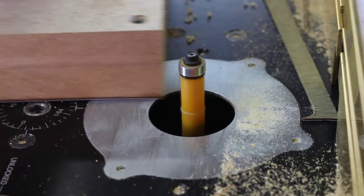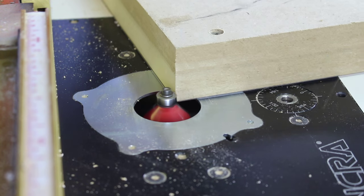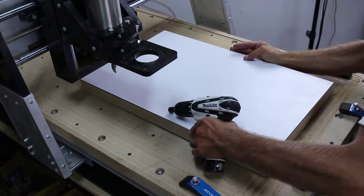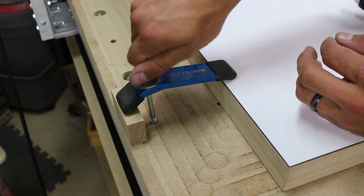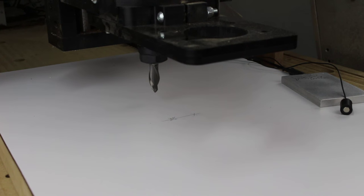I use a 45 degree chamfer bit to apply a small break on the edges to prevent the laminate from chipping and ease the sharp edge. I place the table blank on my CNC Shark HD and use a half inch down spiral bit to clear out a 6 inch circle. I clamp down the table using step blocks to help with the extra high material.